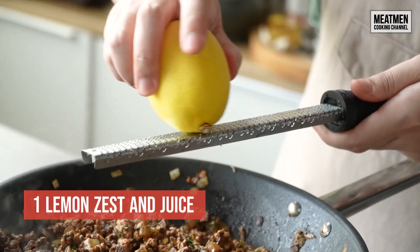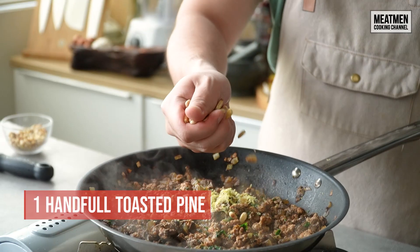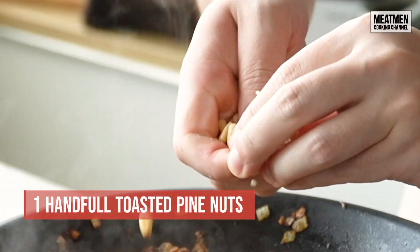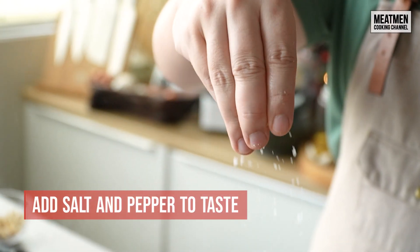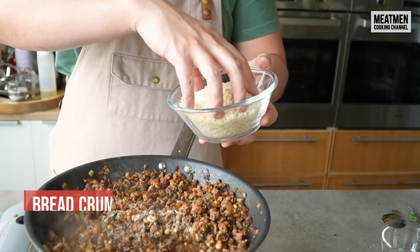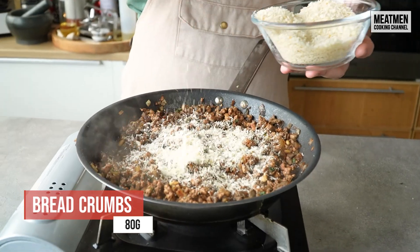We're also going to add some lemon zest and lemon juice to give the stuffing a bit of brightness. And what's a Christmas stuffing without some pine nuts? Mix everything well and season with salt and pepper to taste. Last but not least, we're gonna add some breadcrumbs to dry out the stuffing a bit.